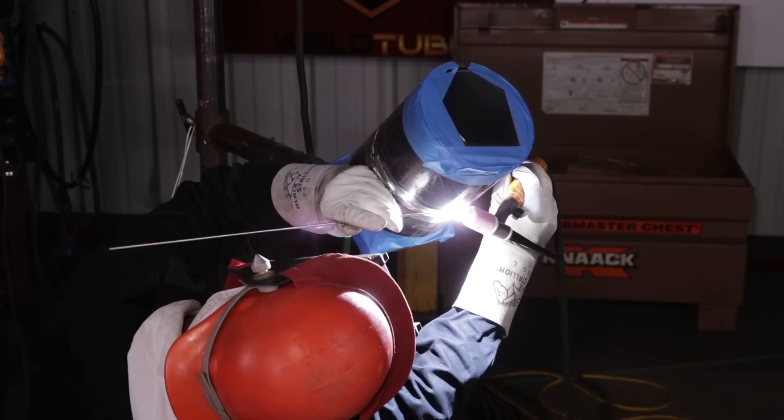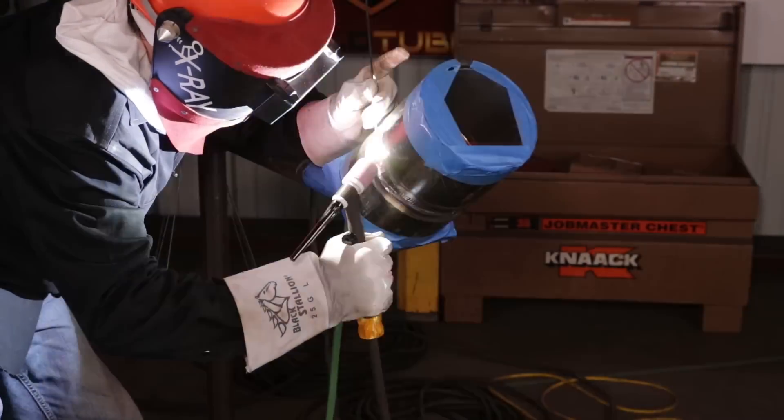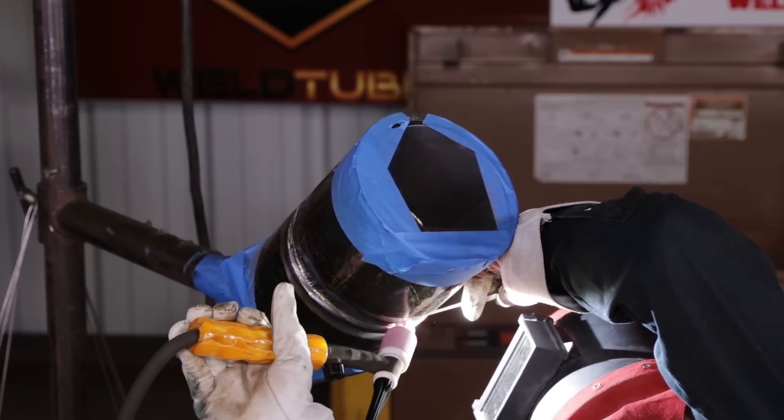Once you get your puddle established you want to get that rod in there as fast as possible. Keep that wire up towards the top — gravity's gonna bring it down. Just walk it. Make sure you keep that wire up at the top. We're running about 155 right now. Just walk it out. Same deal for this side: wait till you get that puddle established, add that wire to the top, and just move it. We're doing it at 155.